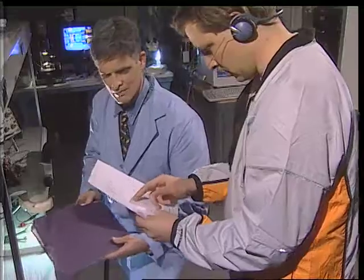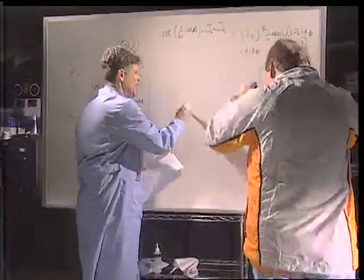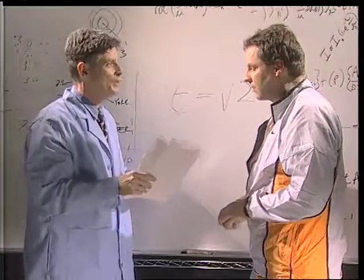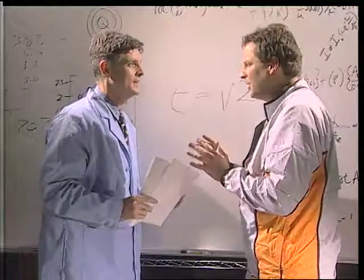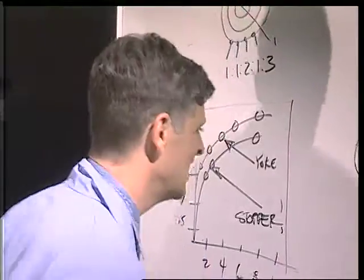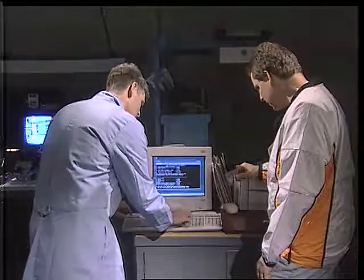I don't understand. Allow me. You see, Randy, it's E equals V squared. Economy is derived through the utilization of polybutylene terephthalate and an interference fit of conductive, non-corrosive alloys. Polybutylene? Non-corrosive alloys? Come on, Professor. There's an easier way for you to understand this, I think. Follow me. This is one of my best inventions ever, if I do say so myself. Here it is. I call it V squared.